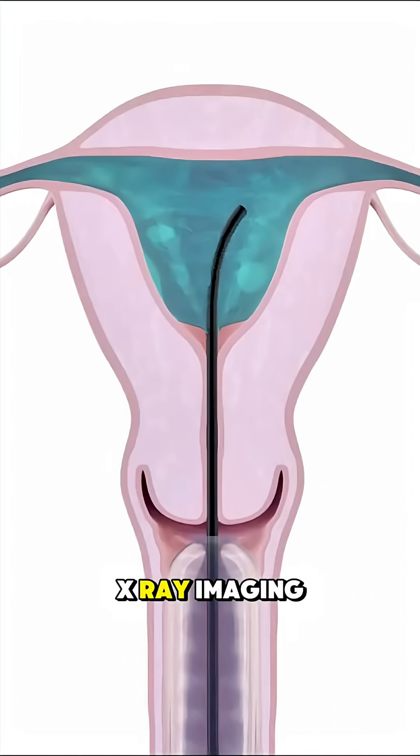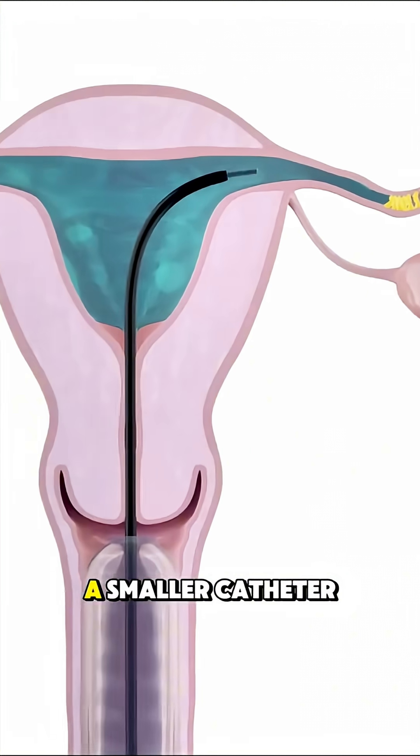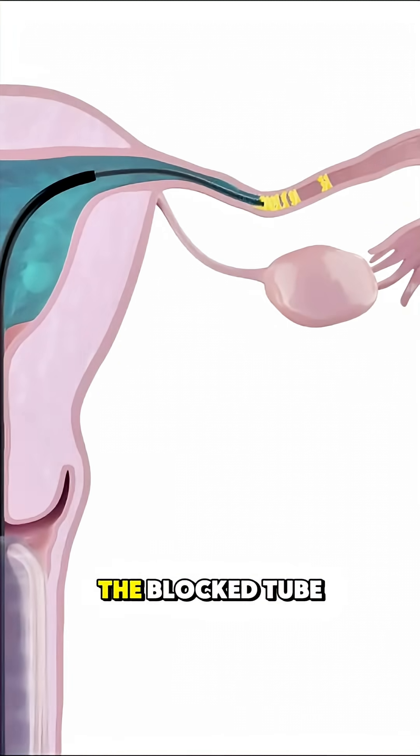Using real-time X-ray imaging, the doctor guides a smaller catheter or wire into the blocked tube to carefully clear the obstruction.